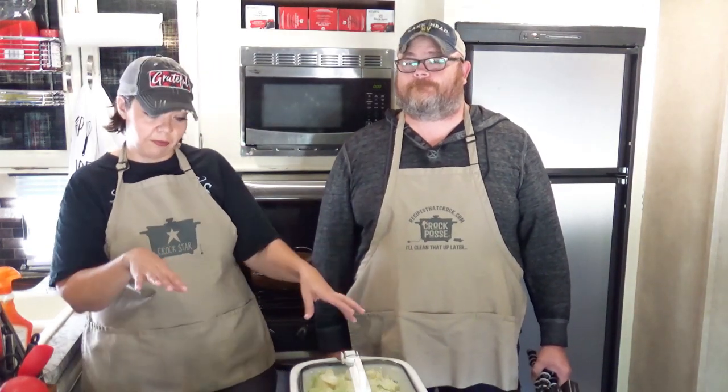Just to clarify real quick — you guys might be familiar with our crock-pot old-fashioned cabbage, and this is just a little bit different. This recipe is actually a lot more like our Instant Pot cabbage, which is a really buttery cabbage — really, really good — and it's more low-carb than the old-fashioned cabbage. That's why we're showing you a crock-pot version of that.